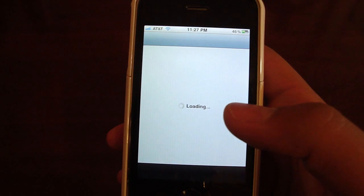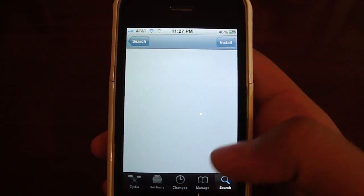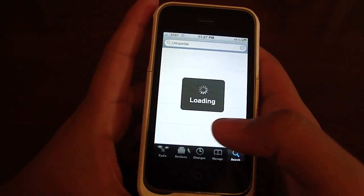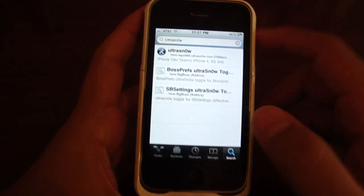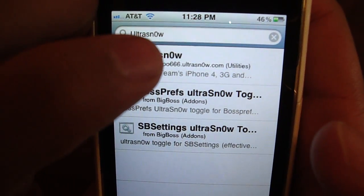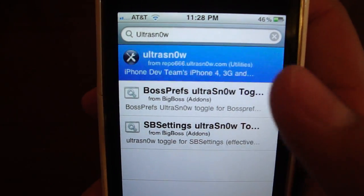Once you open up Cydia just wait for it to load, and you're going to be at this main screen. Just go to Search and search for UltraSn0w — note that the O in Snow is actually a zero.